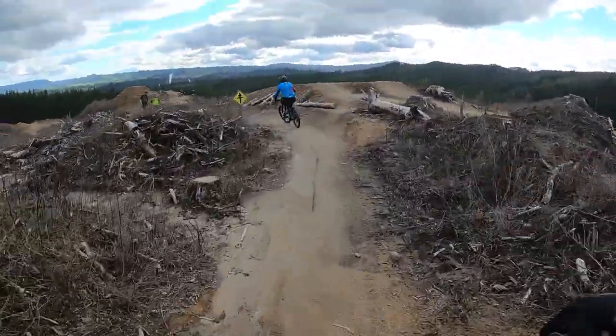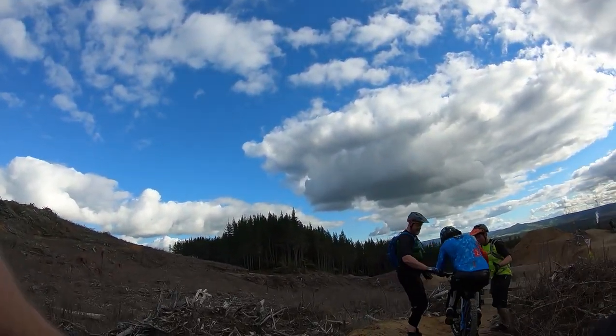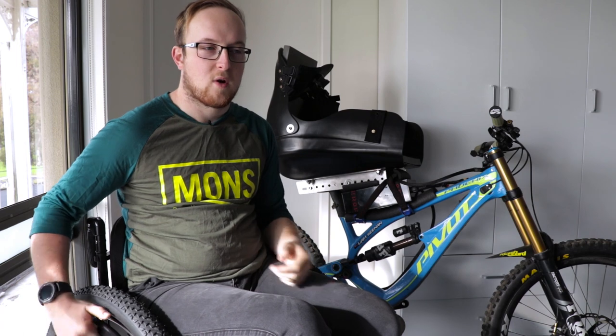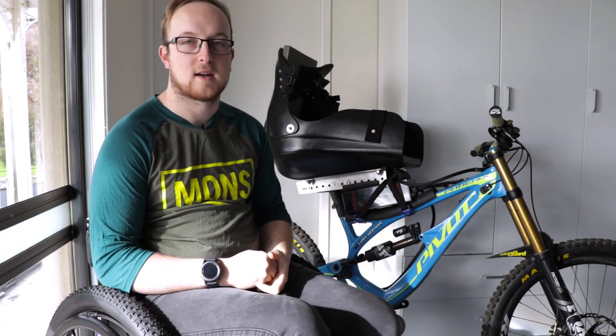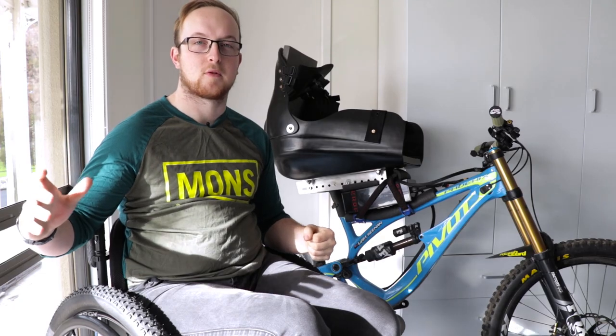To stop, there are a few different ways I can do it. I either have people catch me from the front of the bike by grabbing onto the handlebars, or if I'm lucky enough, I can slow down and grab onto a tree or a post with my right hand.